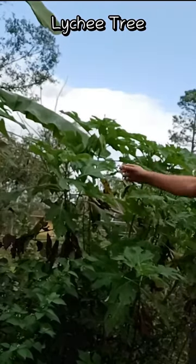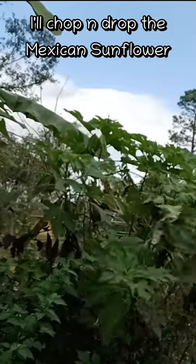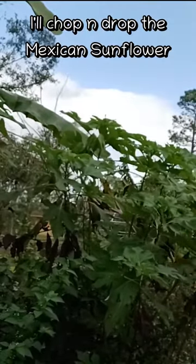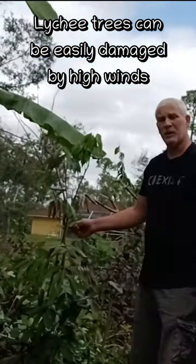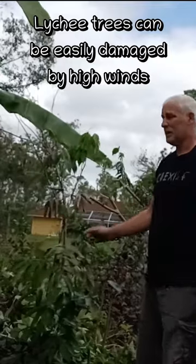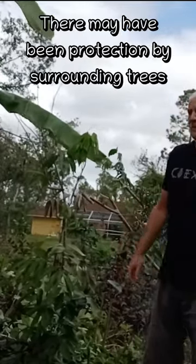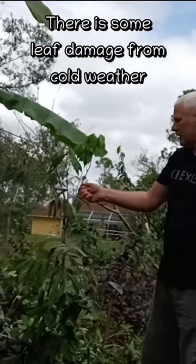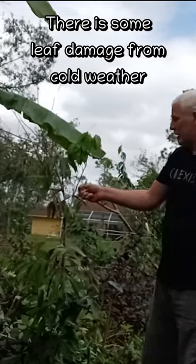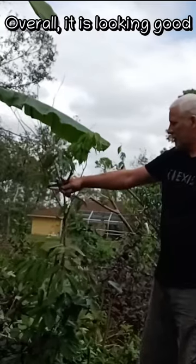You might not notice, but there's a lychee tree right here. I'm going to chop this Mexican sunflower. Lychee trees are supposedly very susceptible to high winds, but it wasn't really damaged in Hurricane Ian — maybe it had some protection here. It did have some leaf damage from the freeze in January, but overall it's looking pretty good.